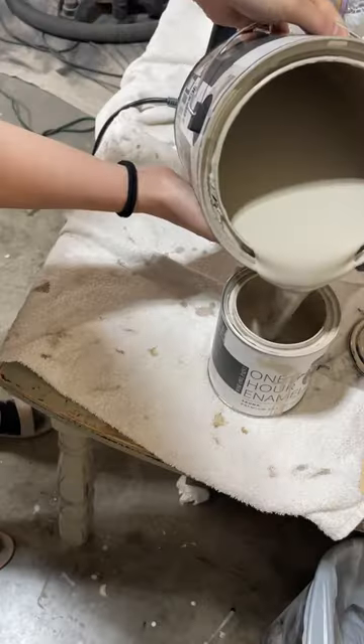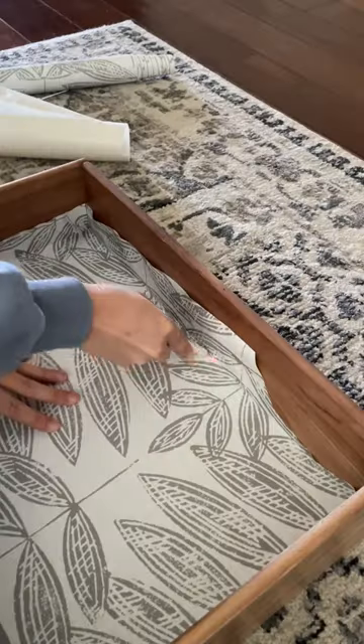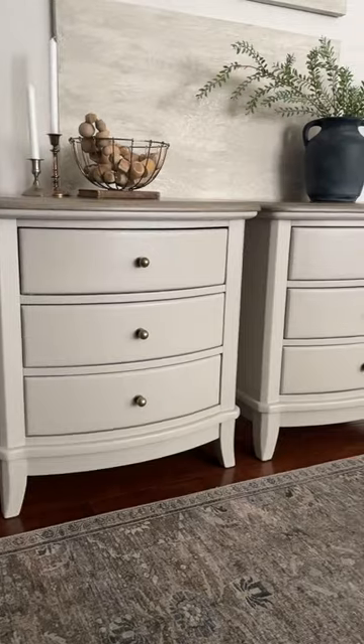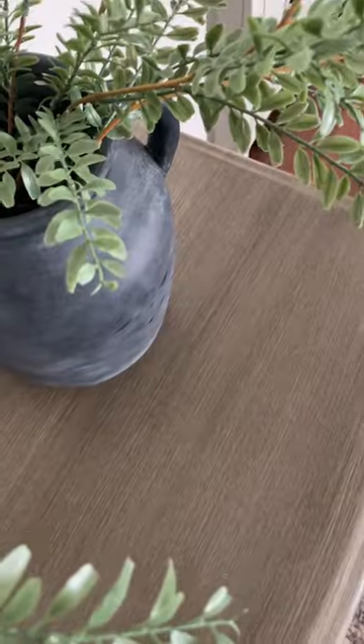Now it was time to move on to painting the base of the nightstand, so I mixed together a custom paint shade and added in some drawer liner with my favorite precision tool. Here is the final look — I love this creamy custom paint color I created using leftover paint I had in my shop.